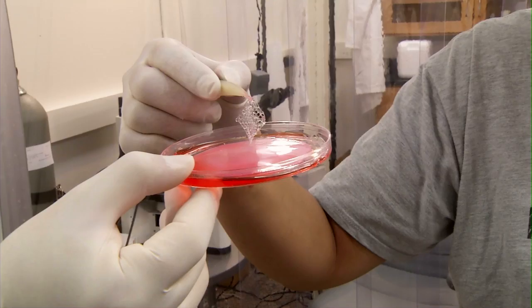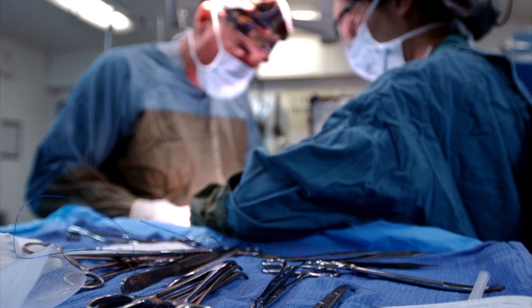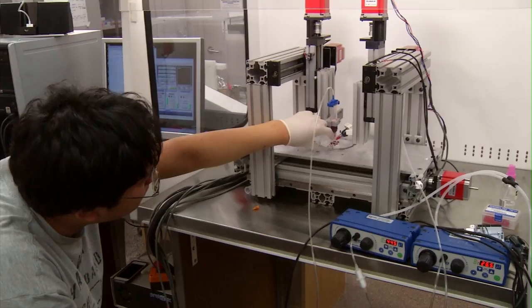Tissue engineering is in its infancy, but the ultimate goal is to print an organ that is compatible with the human body and can be transplanted into a patient who needs it. If the organ is diseased, damaged, or there is cancer with the organ, if the organ fails, then the patient needs to wait years to get a donor organ. Sometimes the patients are not able to survive in that period of time.